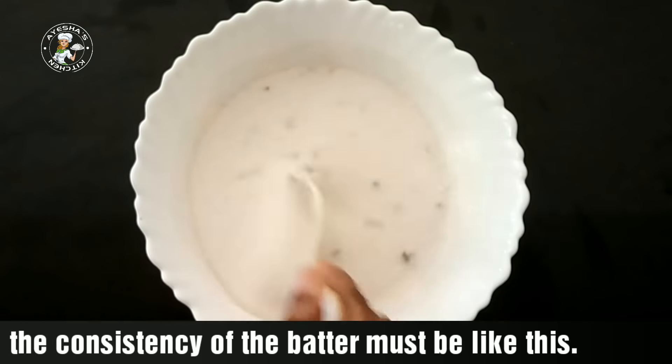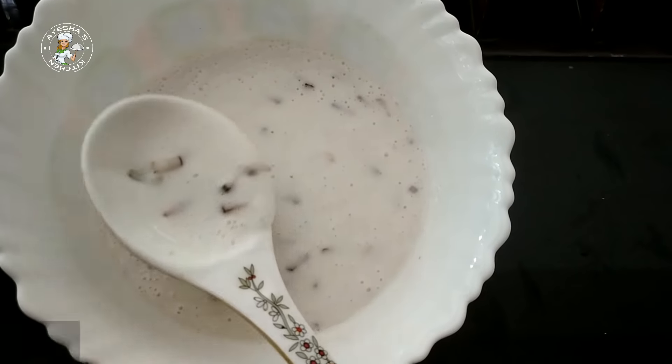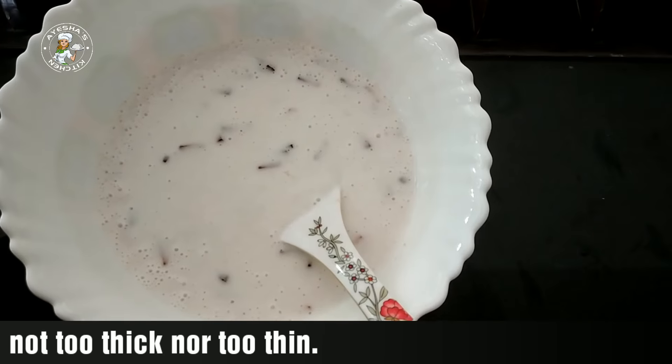If you wait for that time, you can fry it. You can fry it around the plate. Let's fry it. Let's try a little bit of balance.